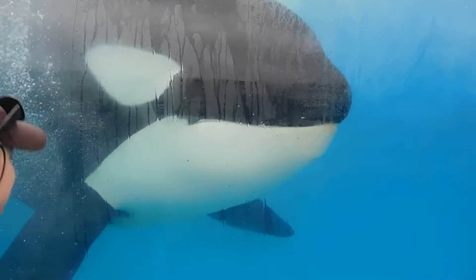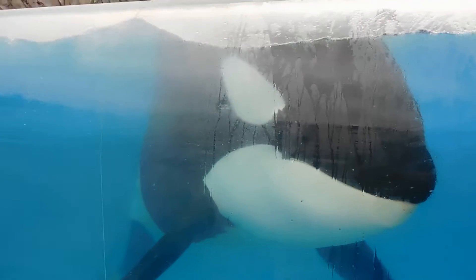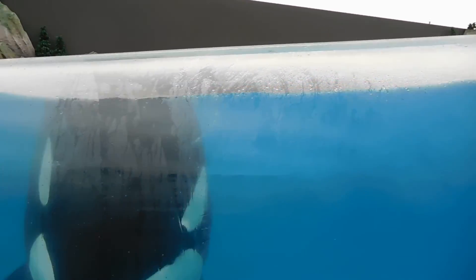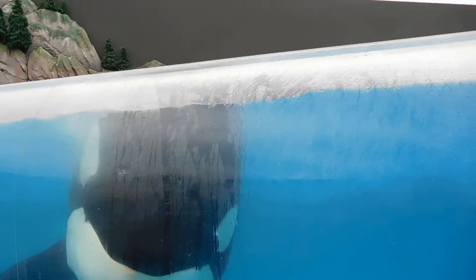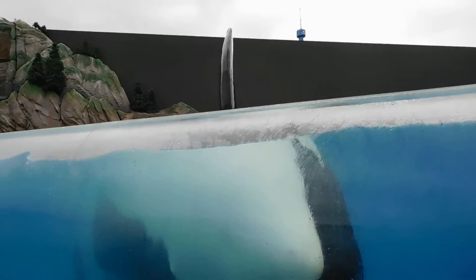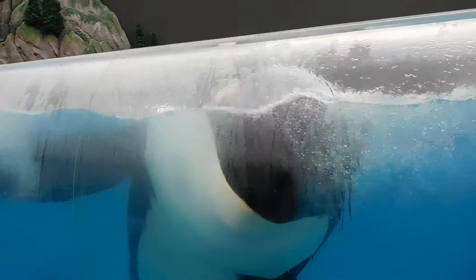I think you can do better than that. Should we try the left side? Let's stand on this side — the splash is going to be real bad. Watch out, we might get splashed. And down! There we go! That was much better!